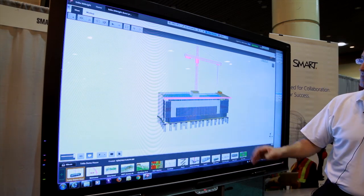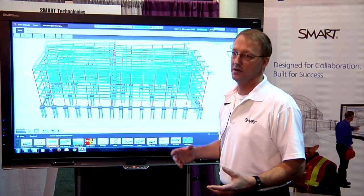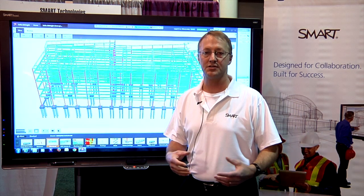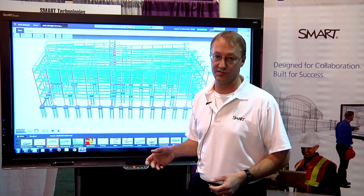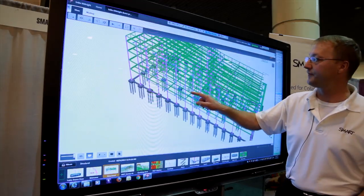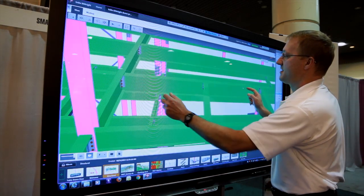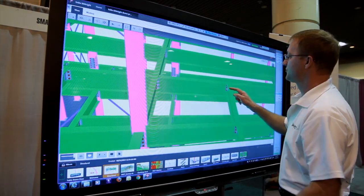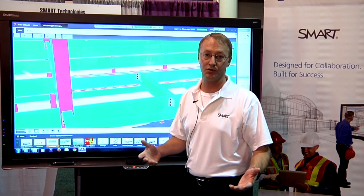So in Tekla BIMSight, a core part of the integration was to include gestures as a means to navigate through the model. Now, taking advantage of the SMART touch recognition, with one finger I can orbit about the model, and with two fingers I can zoom in and pan — getting to a point where I'm with my construction team and want to review an issue with the model.